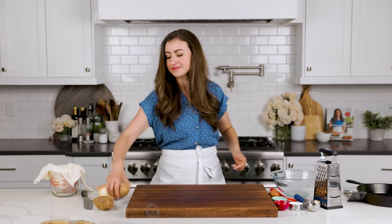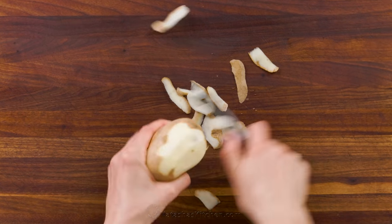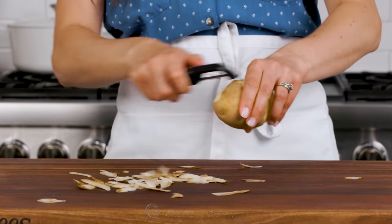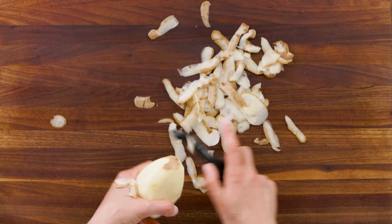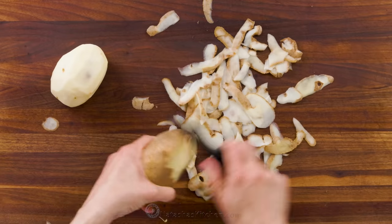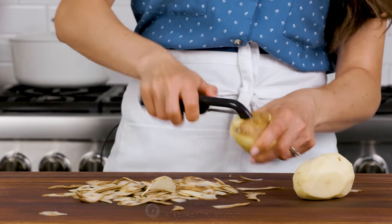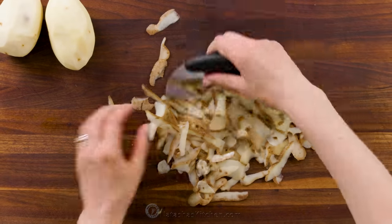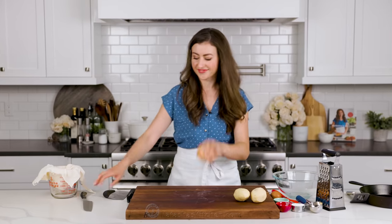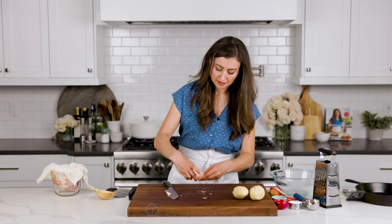We'll start with the star ingredient: the potatoes. The traditional choice for making latkes are russet potatoes. You'll need to peel one pound, or two large russet potatoes. A great potato peeler is a must in the kitchen and will save you tons of time, especially if you love potato recipes. You'll also need half of a medium-sized yellow onion — peel the skin and cut off the ends.